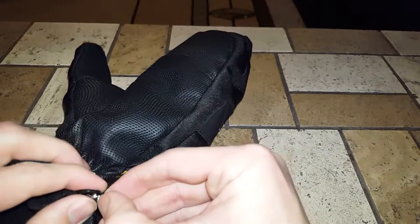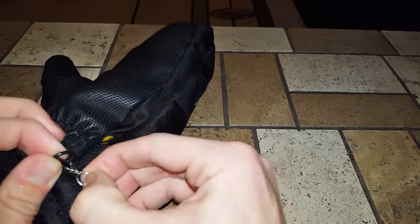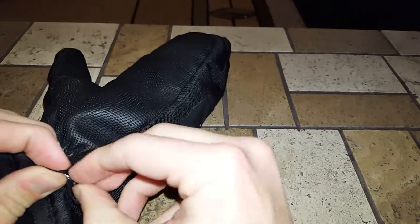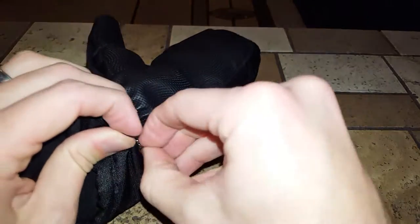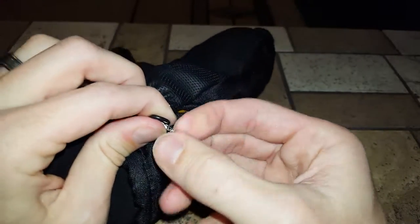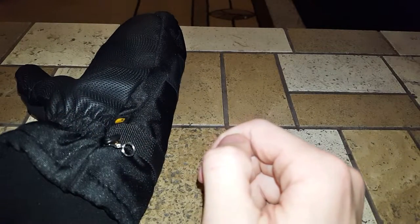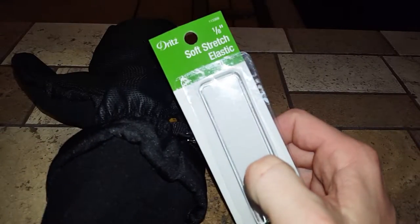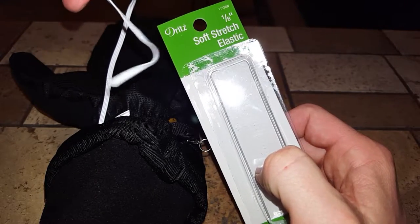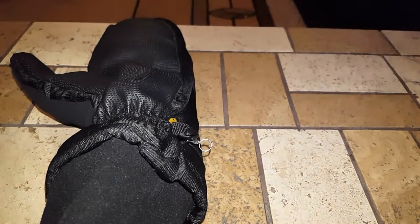I'll just run it all the way through, and once it's all the way through it's on there pretty tight — it's not going to rotate, but it's going to stay securely. Next I'll use what they call soft elastic stretch cord. You can get either elastic or non-elastic material, but this is what I got. It's pretty narrow, probably an eighth of an inch. You can use any kind of width you want.